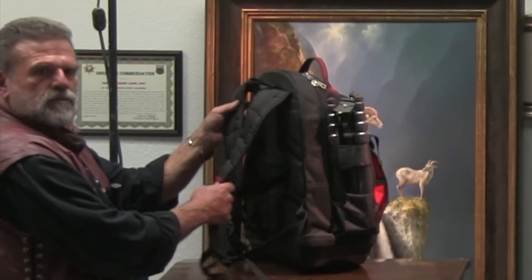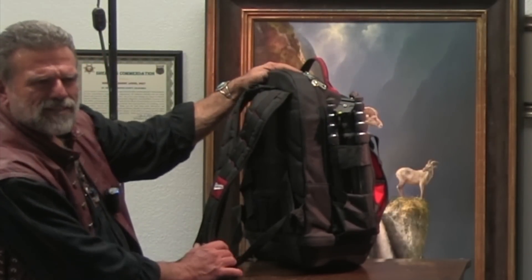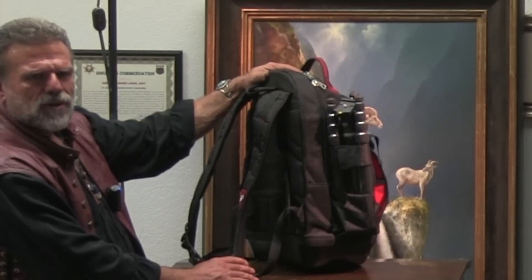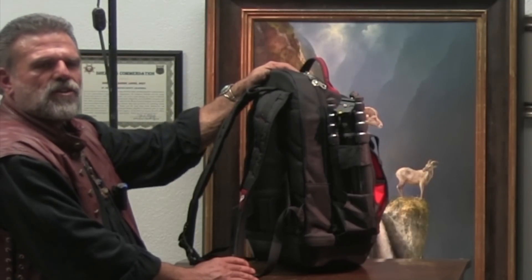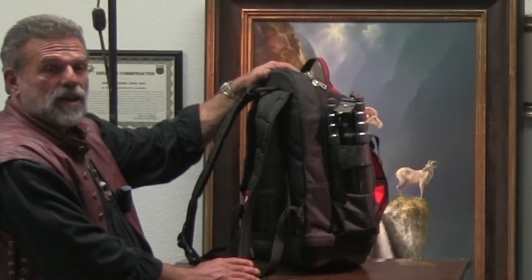You can get it in the tool section — it's a Milwaukee. A lot of companies have something like this, but this is the Milwaukee one. You can find them at any store that handles Milwaukee, though even then they don't always carry it. But you can buy them on Amazon.